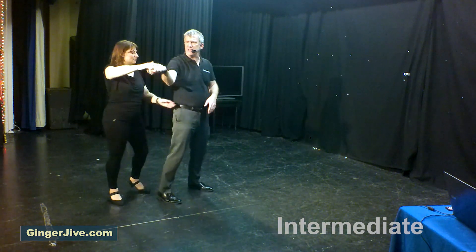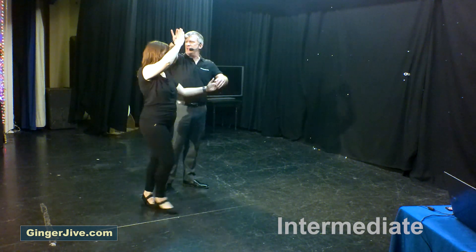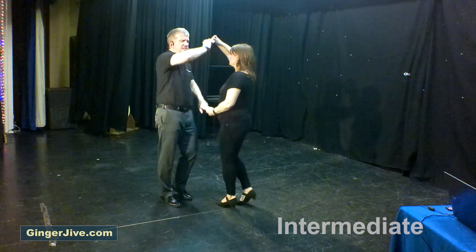Take your right hand over the lady's head, then take the right hand over your head, then extend the right hand again, pulling the ladies across from behind you. To get out of this, raise the right hand over her head and turn the ladies with the left to face — like an accordion.